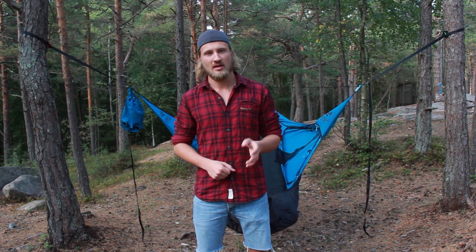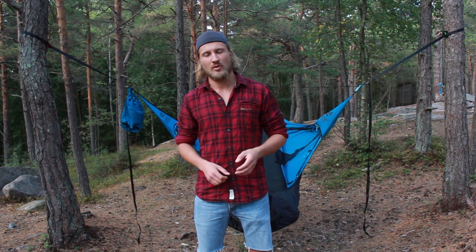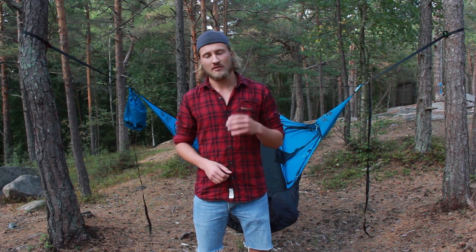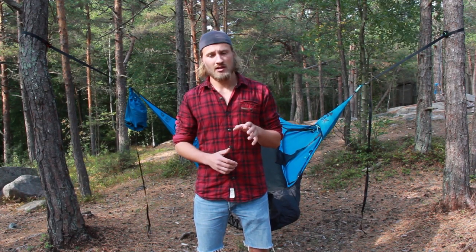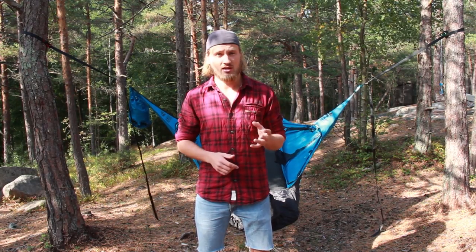Hey, my name is Jonas and I work for Amok Equipment. We wanted to make this important update video for our customers. First off, we want to thank you from our hearts for your patience and also all your feedback on our Facebook page, YouTube channel and on hammock forums. If you pay attention to these quick steps I'm going to show you now, you'll get a lot more fun out of your product and you'll also avoid mistakes that are quite common to make.